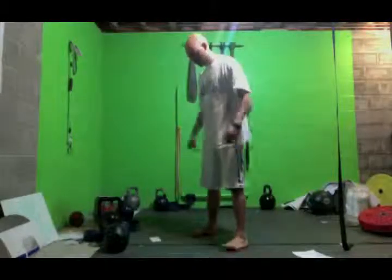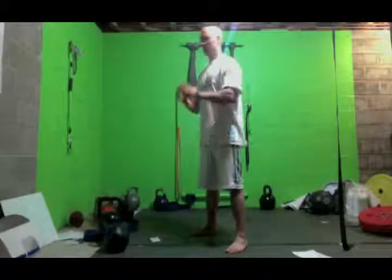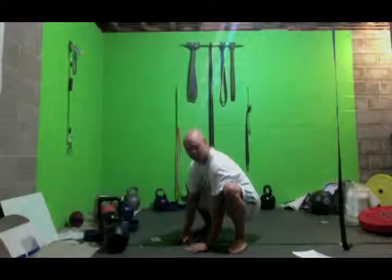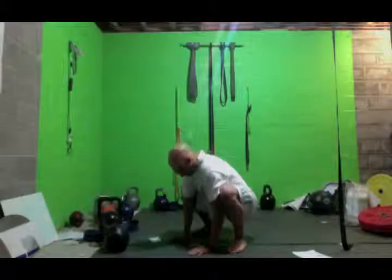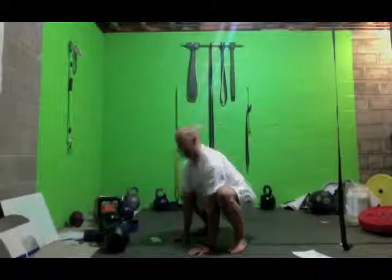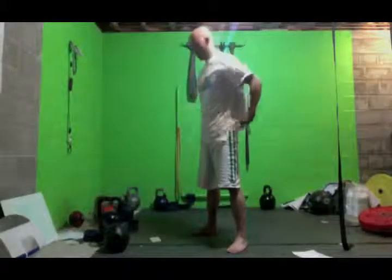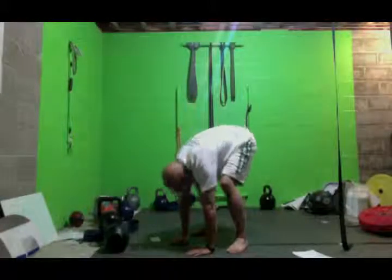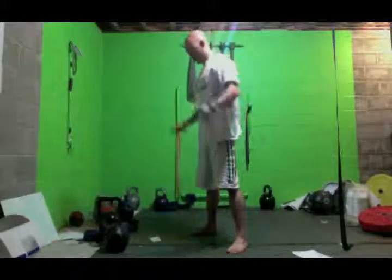Basically what you're going to do: stand feet hip-width apart, toes pointed slightly out, whatever is comfortable for you. Squat down, push the hips back, chest up, come all the way down, weight on your heels the entire time. Hands come down and your elbows are driving your knees out so those knees don't come in. Then push your butt up as high as you can, feel that stretch, come back down into that squat position, push the hips back, stand up, chest tall. Repeat — squat, push, each time try to push a little further, squat back down, push the hips back, stand up. That's version one of the bootstrapper.